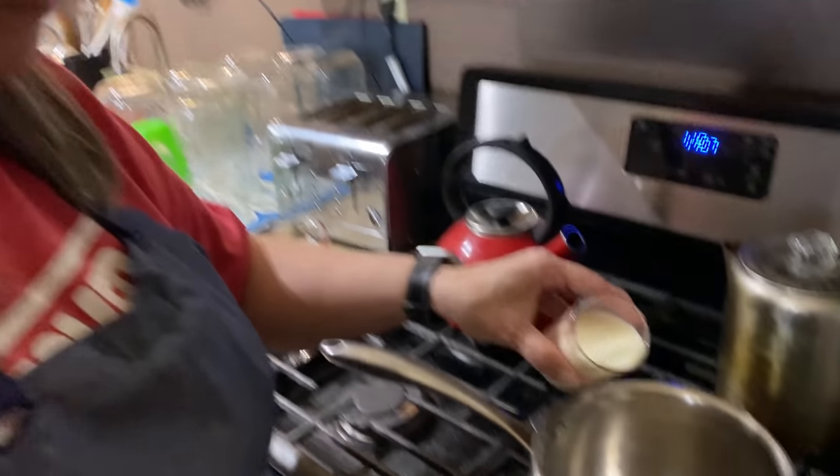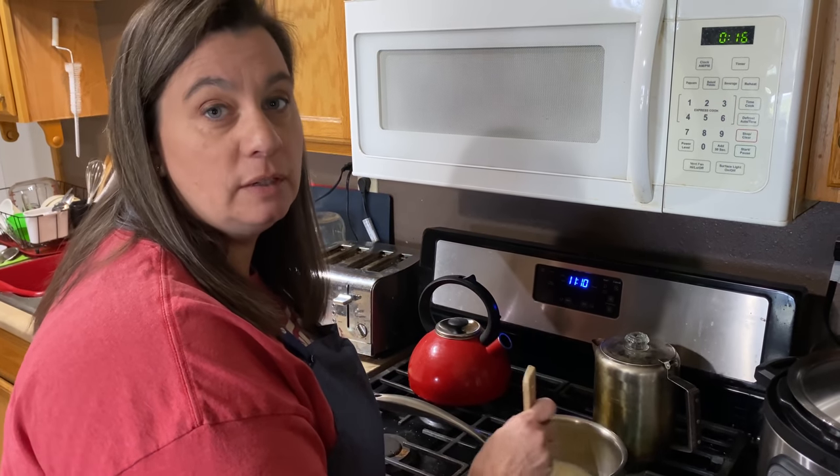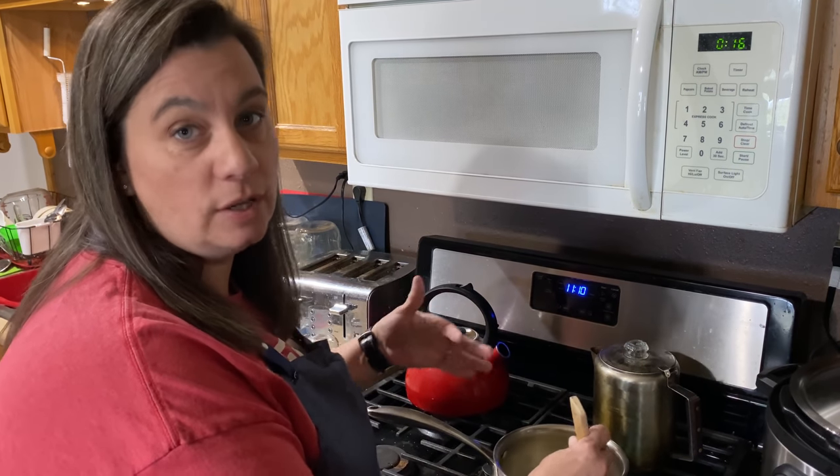First thing we're going to do, we're going to take our water, our butter, and our milk, and we're going to heat them to where it's just hot enough that you can't touch it. Just a helpful tip: you want to make sure you stir this the entire time because you don't want your milk to burn. You want to have it to where your butter is just melted.